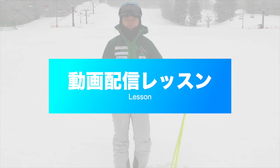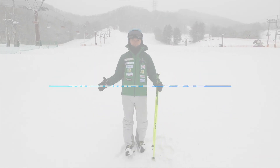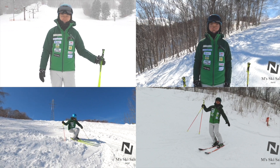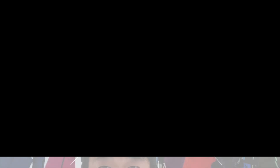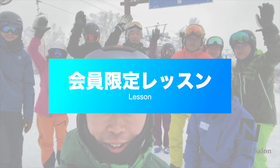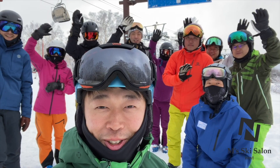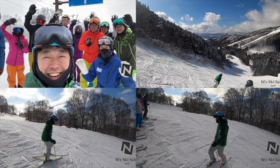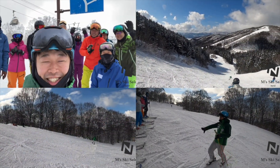みなさんこんにちは、吉田雅宏です。1月のM's SKY SALON NEXTのテーマは、いよいよ本格的な動きを一つ一つ確認していきましょう、というところで展開させていただいております。今日はM's SKY SALON NEXTのメンバーの皆さんと、野沢温泉スキー場でご一緒させていただいております。じゃあよろしくお願いします。